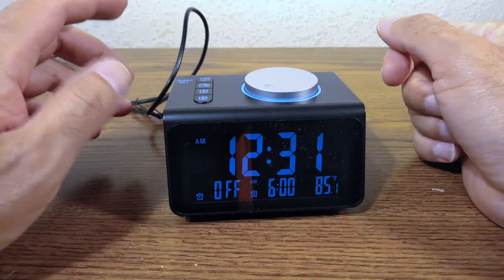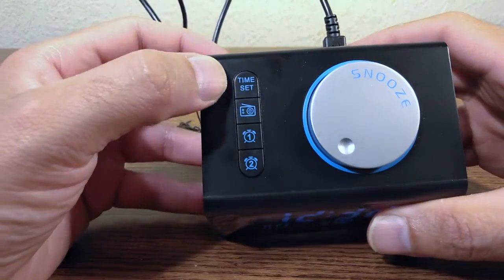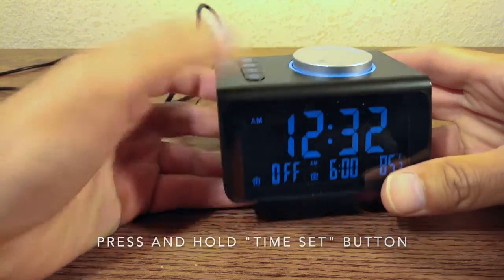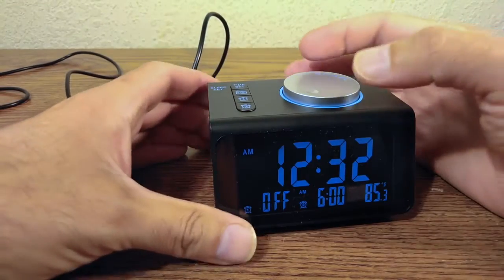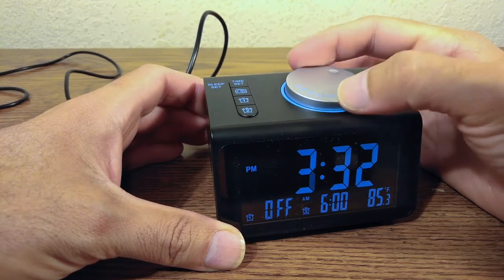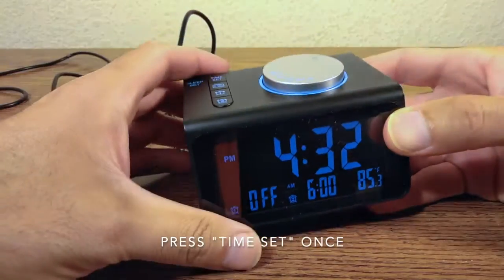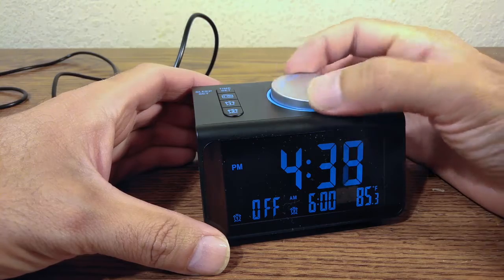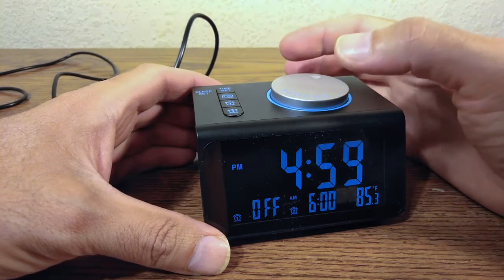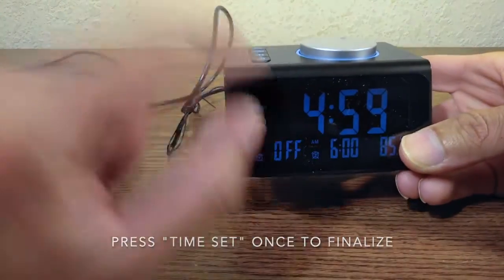Let's set the time. The current time is 4:59 PM. Press and hold the time-set button — the hour starts flashing. Use the knob to find 4 PM, press once to move to minutes, dial to 59, press once more, and the time is set: 4:59 PM.